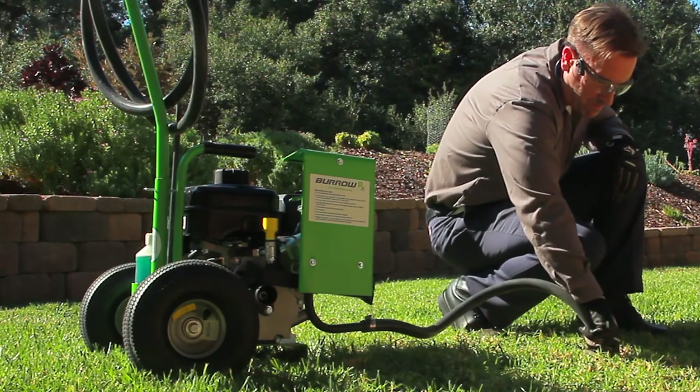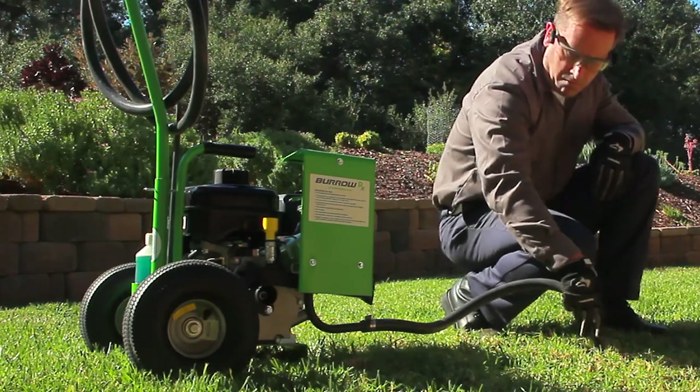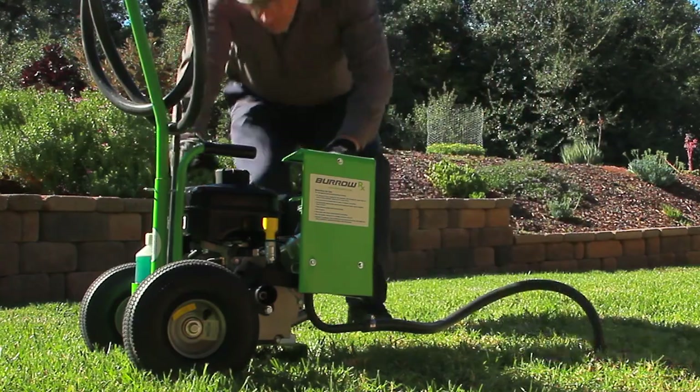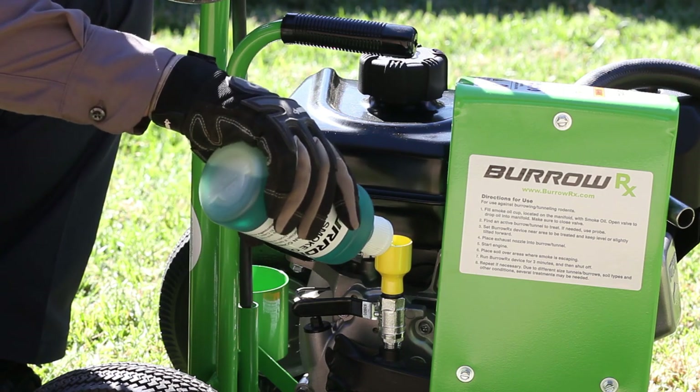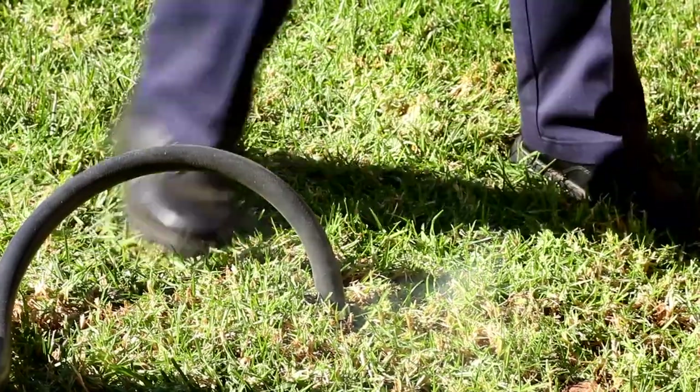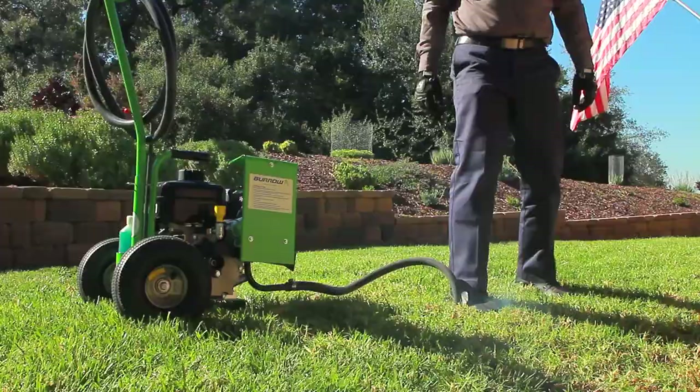Use the machine outdoors where there is no risk of carbon monoxide getting indoors. Never attempt to add smoke oil while the engine is running. Carbon monoxide is a poisonous gas that is odorless and colorless.